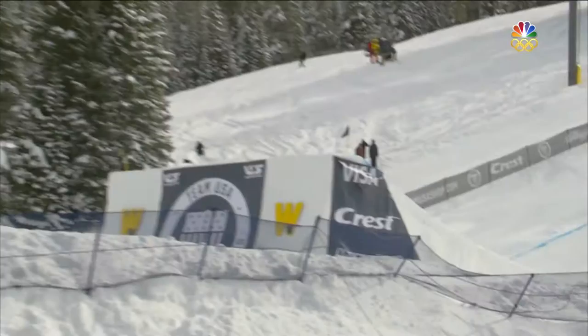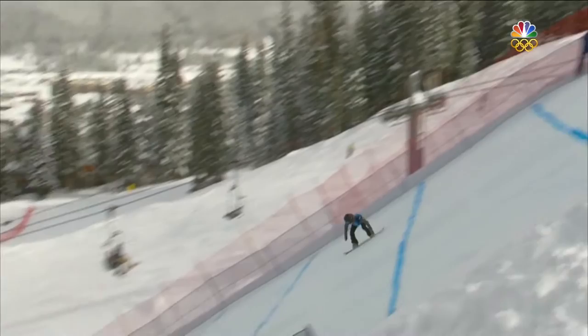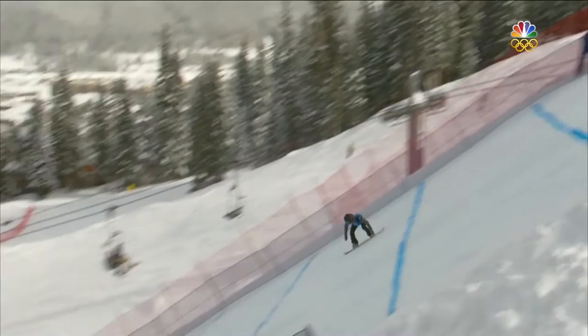Gets that Indy grab, maybe grabbed her boot. You look right here — it kind of does look like she got that grab solidly, but lands pretty far down. She definitely took it.